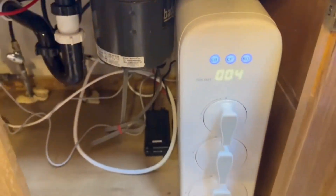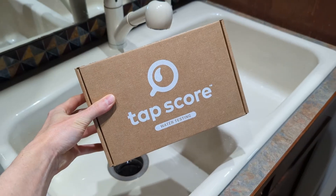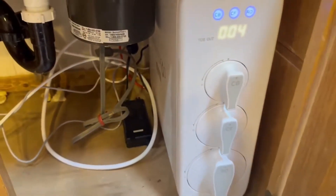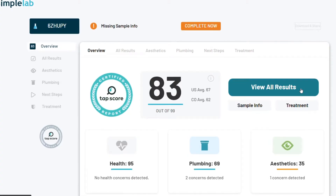We installed and then tested a Waterdrop G3 P800 reverse osmosis system using a certified third-party lab. If you're considering installing an RO in your home, stay tuned because you'll be interested to see what our results found.